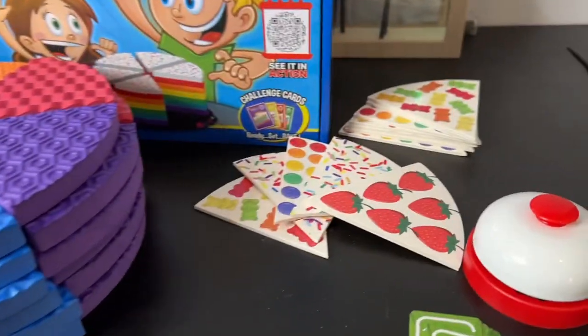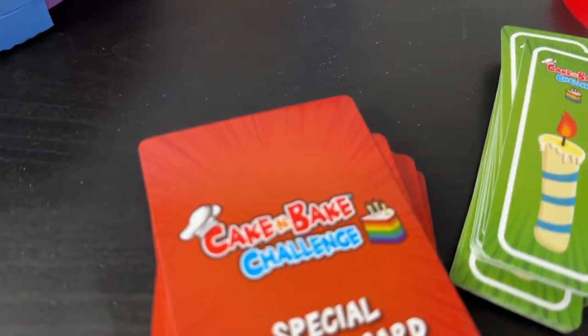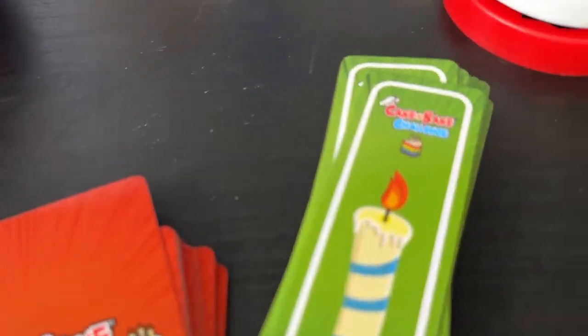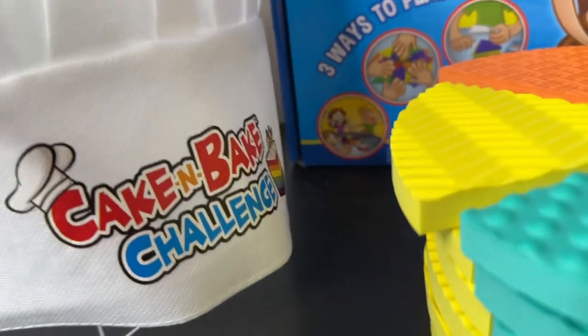I want to thank them for making me be a part of this launch. Unboxed, you can see I have the icing out, I have the special action cards, the regular action cards, the candles, the timer, a colorful array of cake slices.